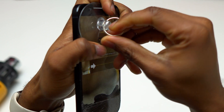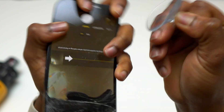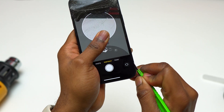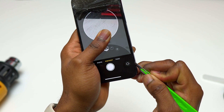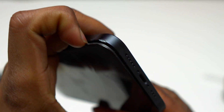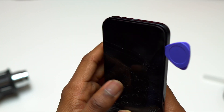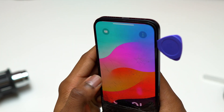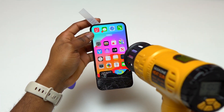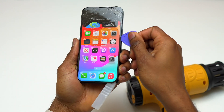I tried using a big suction cup but it wasn't working because the screen is cracked, and a smaller suction cup didn't work either. So the only thing left to do is to use a sharp blade in order to lift one portion of the screen slightly, in order to add a guitar pick between the screen and the frame of the device. Make sure that you add a little bit of alcohol on the area where you're going to use the blade to lift the screen, and be careful because it might leave a little bit of scratch on that area.